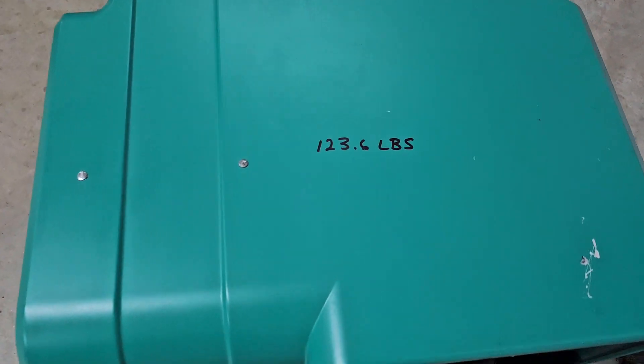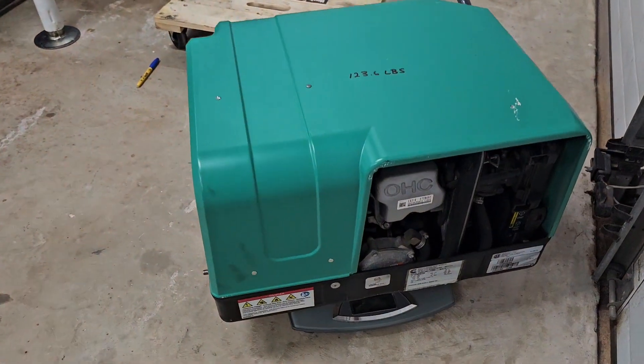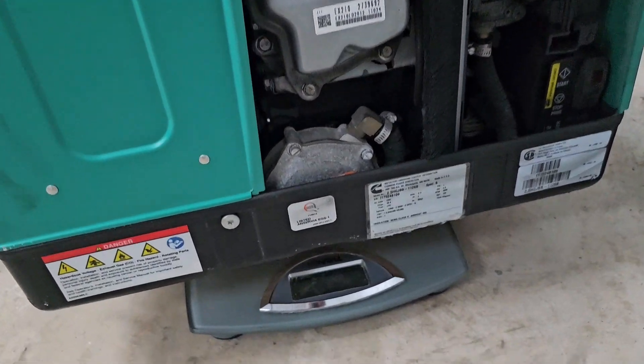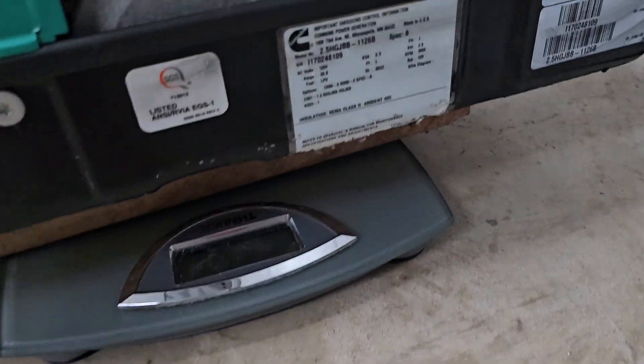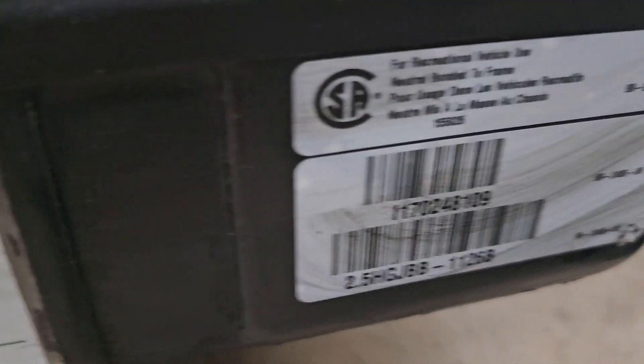In case any of you Lance campers were wondering, this is the Onan 25, and this is from a 2018 Lance 1172. It's a backbreaker.